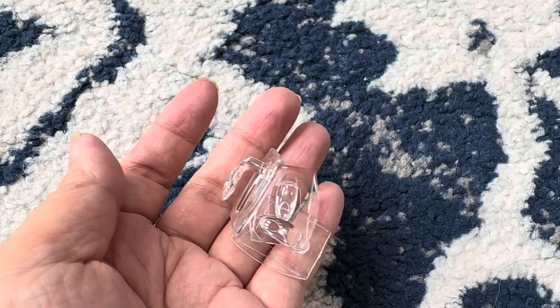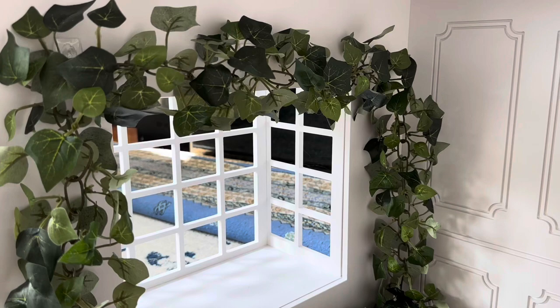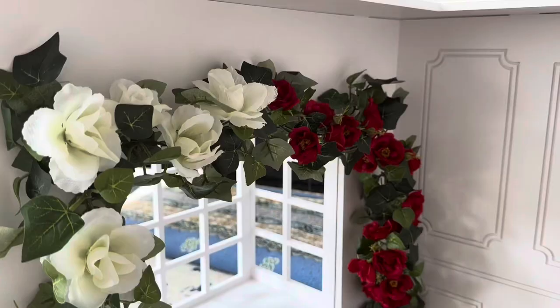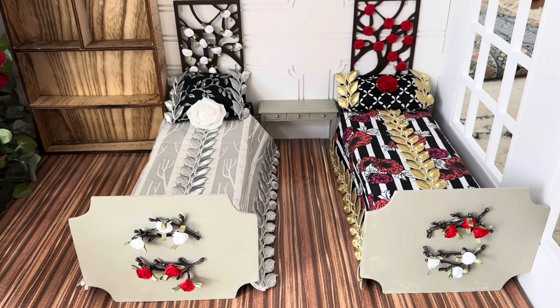Luckily I still had these wall hooks and the adhesives that go with them — and these are removable. Here I've strung a garland of ivy through the wall hooks that I attached above the window frame, and here I've threaded some white and red roses through the ivy garland.